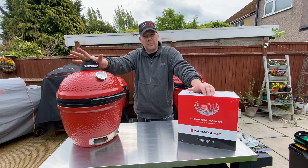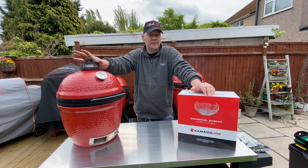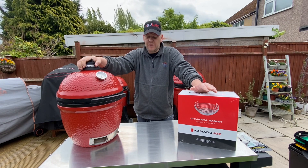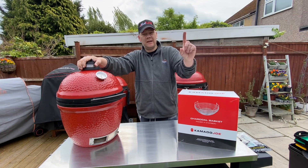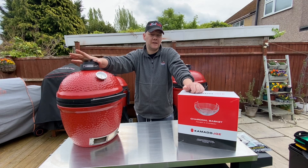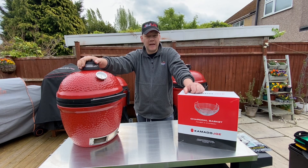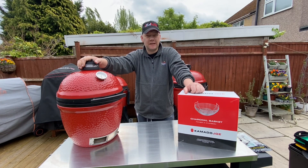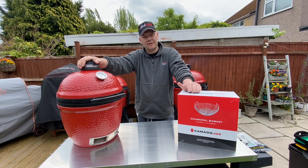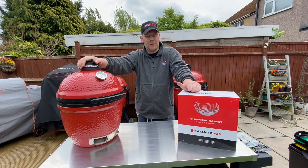The basket is going to be so much better than those discs, purely because as your charcoal burns down, a little bit might get stuck inside the holes, which will reduce your fire and temperature. With the charcoal basket, as you can see, it's open all the way around — maximum airflow, much better for temperature control. morris.co.uk, use skinny boy 10 for 10% off. Thanks for watching — if you liked the video, don't forget to follow, and on YouTube subscribe and hit that bell. Thanks for your support guys, see you soon.